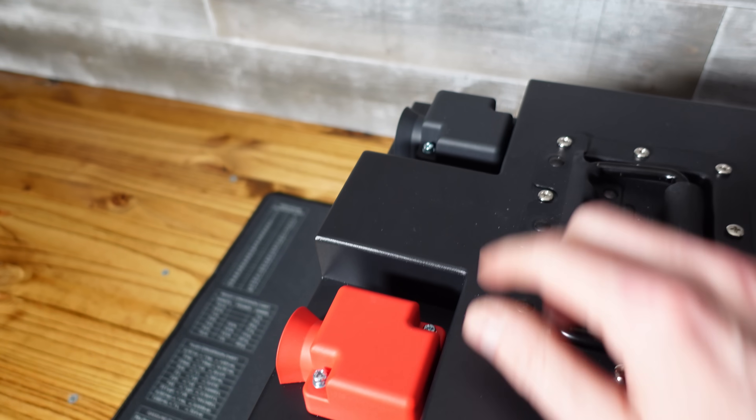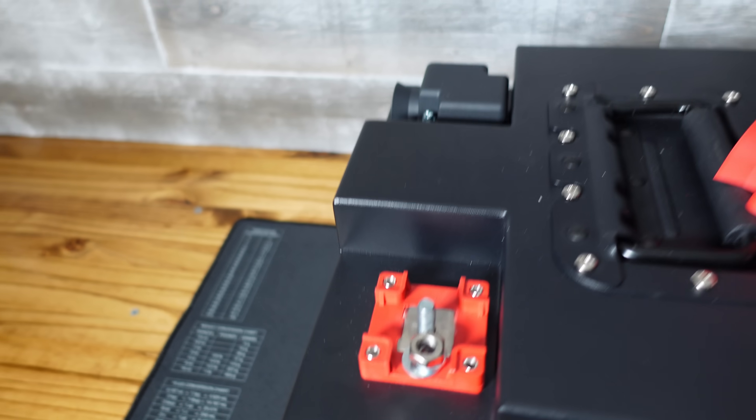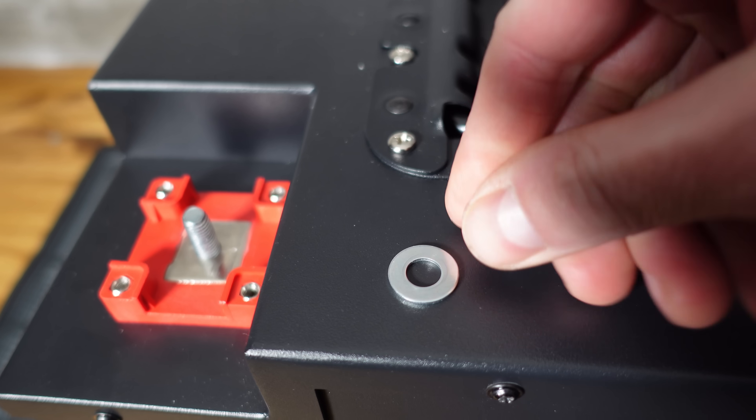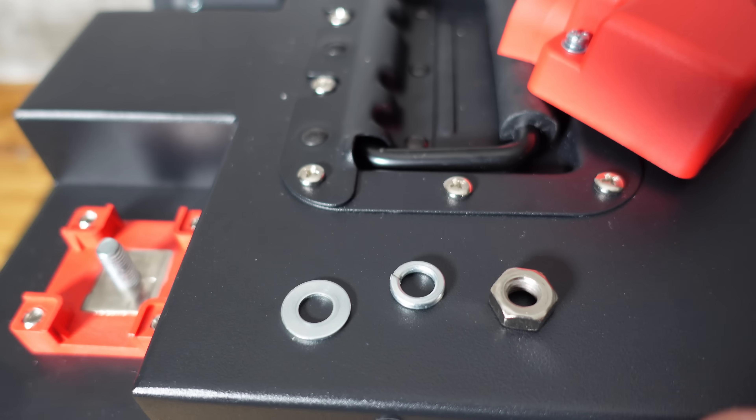On the left-hand side we have our terminals — red is positive and black is negative. These covers are held on with two Phillips screws, and then we have our M8 terminal stud. These studs come with a flat washer, a split lock washer, and I think that was a 13 or 14 millimeter nut.